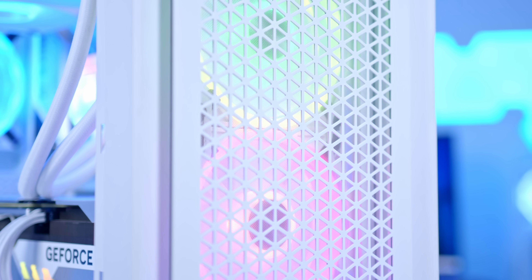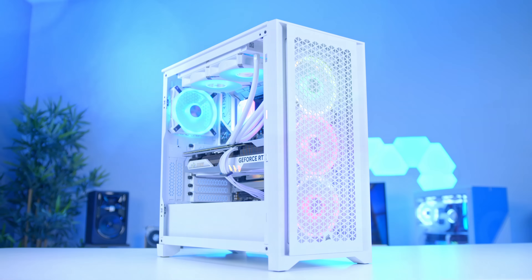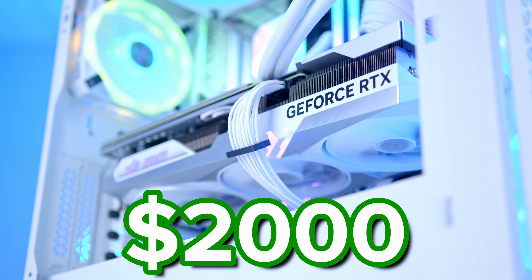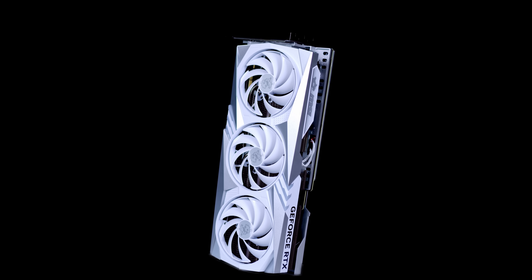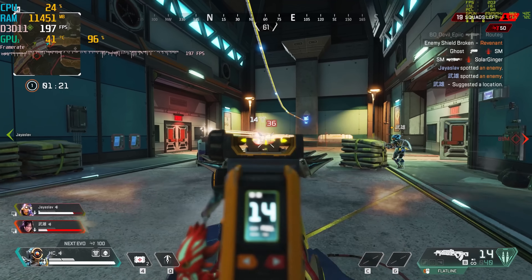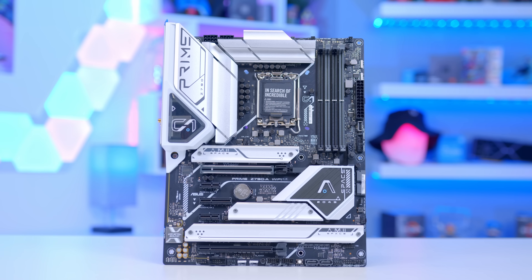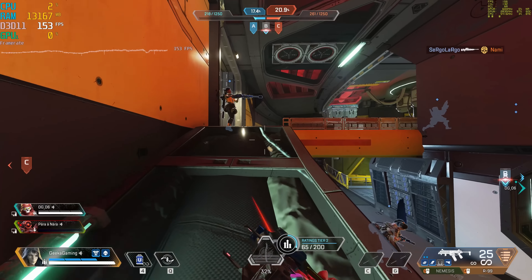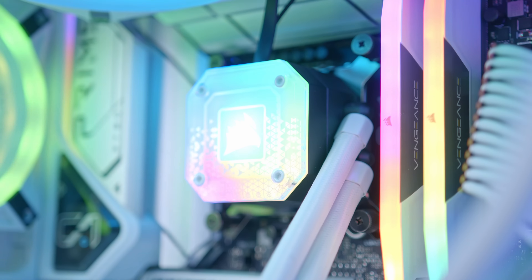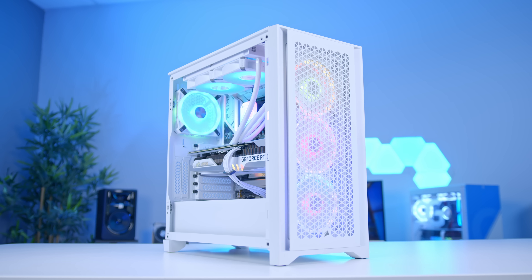Welcome back to another Geek of Art video. In this one, I'm going to be building the ultimate $2,000 white-themed gaming PC build — a system perfect for smashing through all your favourite titles at 1440p and 4K. I'll be running you through all of the parts as I put this together, before looking at performance to see if this is a build that puts style over substance or whether it really does tick all the right boxes.